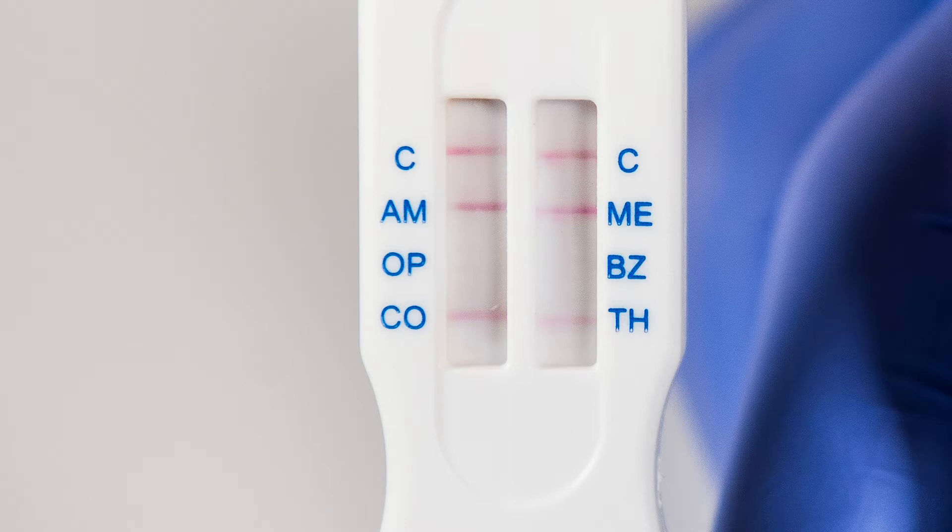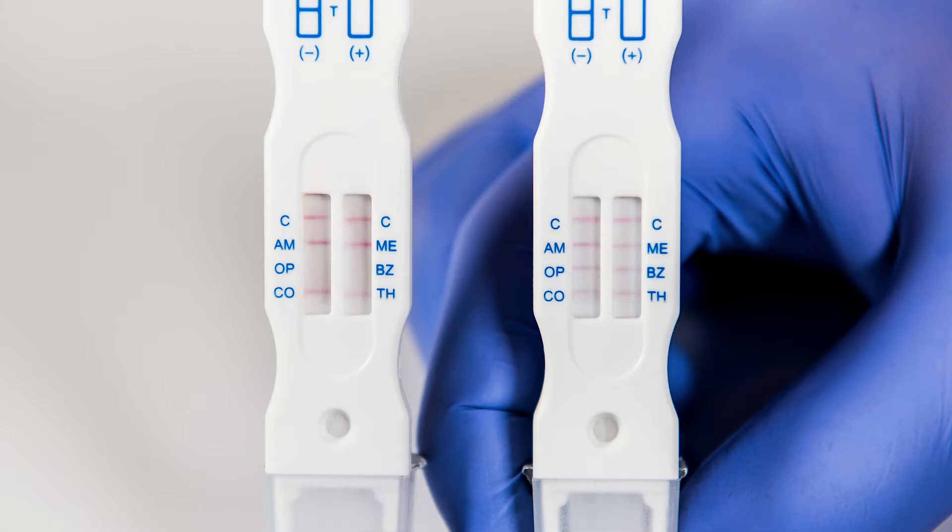In this example, we can see the subject tested positive for opiates and benzodiazepines. Remember, the presence of a line indicates negative results, and only the complete absence of a line indicates the presence of drugs in the saliva sample.